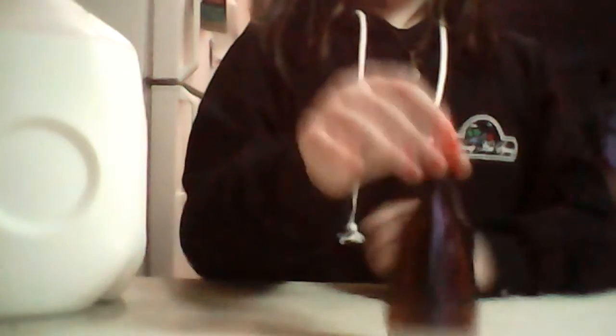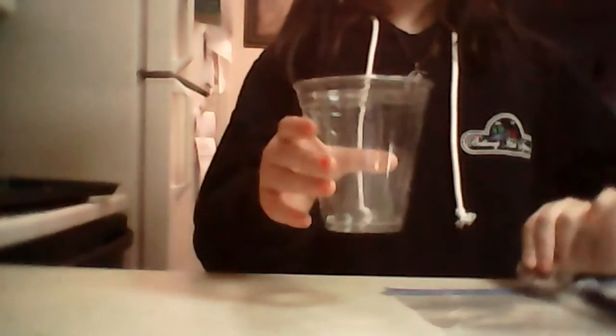The ingredients you're going to need will be vanilla extract, milk, and sugar. And the things you're going to need are going to be a plastic bag — it could be larger, just no smaller than this — a spoon, and a bowl.